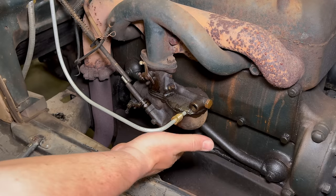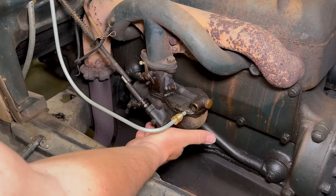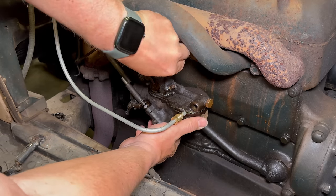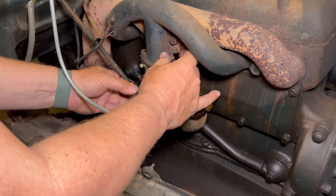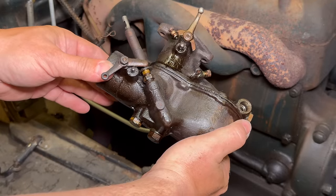I already have a feeling this is going to be gummed up by the stuff that's coming onto my hands from underneath the carburetor. Carb is off. Let's get it over to the bench and take it apart.